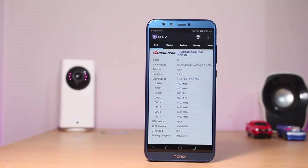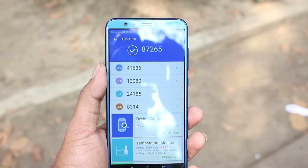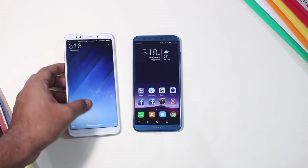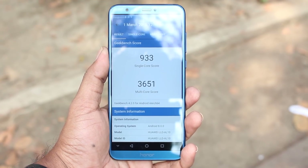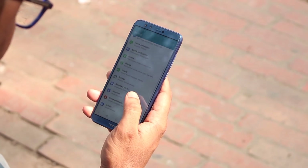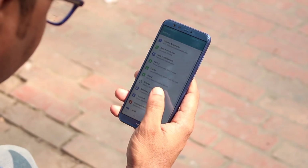The Antutu score is comparable to a Snapdragon 625. Across CPU, GPU, and memory segments, it scored similarly to the Redmi 5 Plus. The Geekbench single-core score was 933. In real-life usage, the scores may translate a little differently.